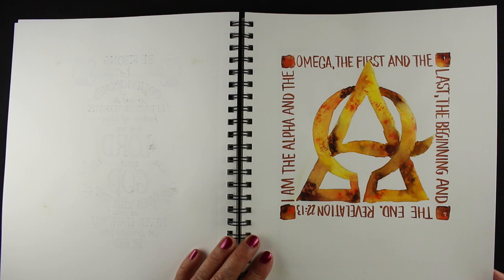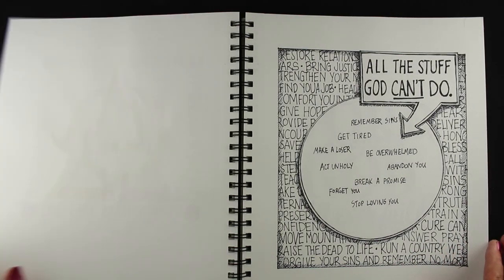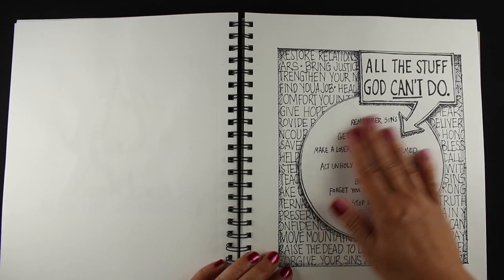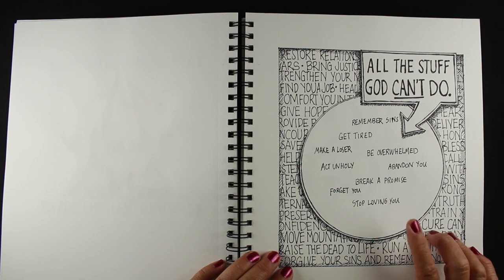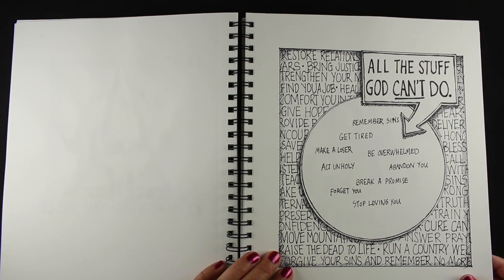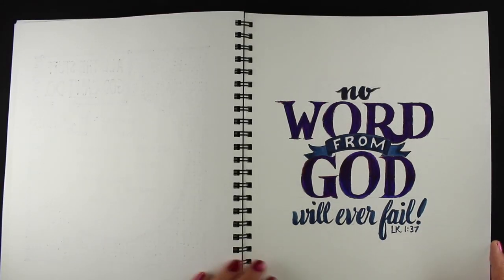Here's another one that I drew in pencil and then painted with water and added the brush-o to it. This one almost had the center blank — just all the stuff that God can't do. But then I realized there are things He can't do: He can't get tired, He can't break His promises to you, He can't stop loving you. So I did put some of those things in there.